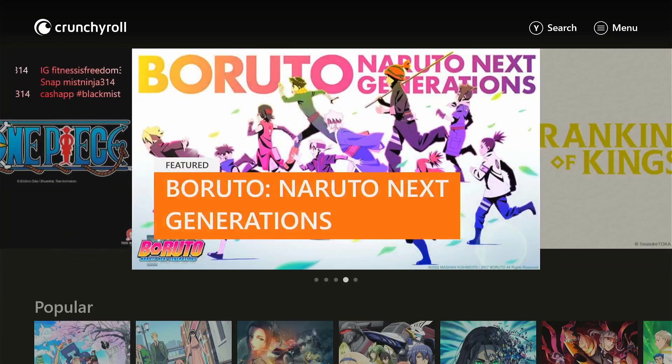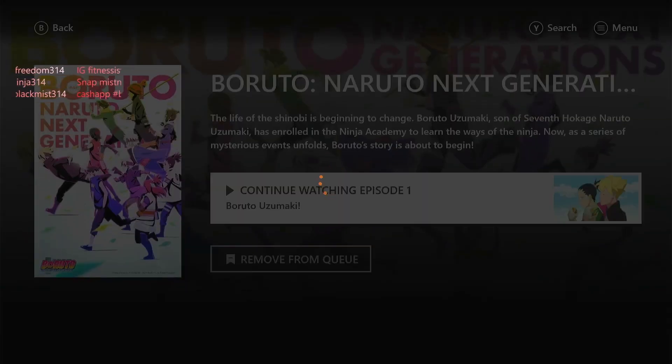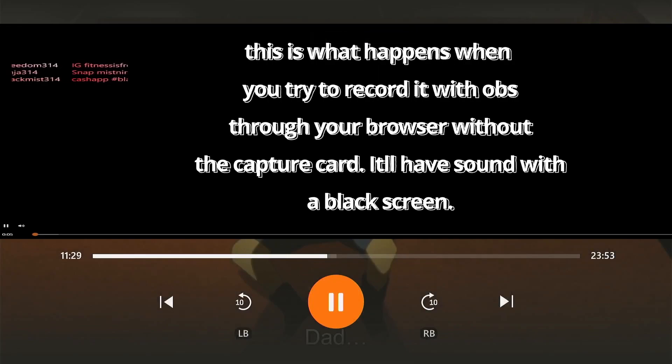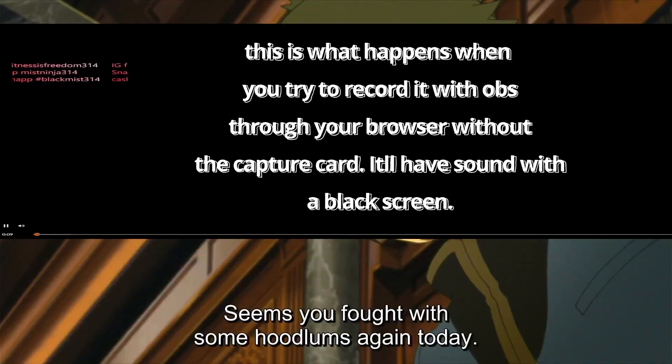Since I don't care what I record, we're just going to use some Boruto. This video will be used for those people trying to start anime channels — you know, the guys who just want to get a clip or two, or who want to record the whole episode and do a reaction over it.